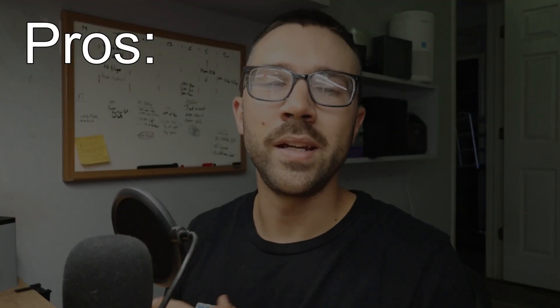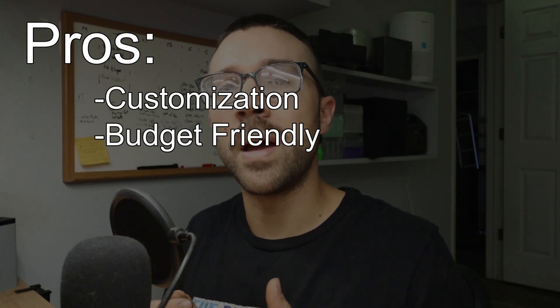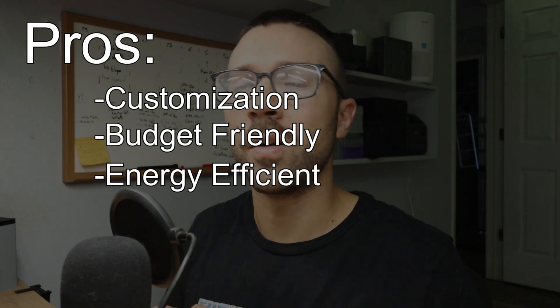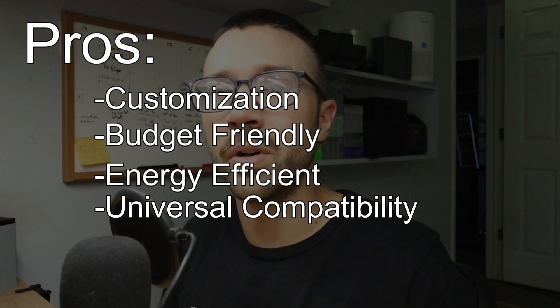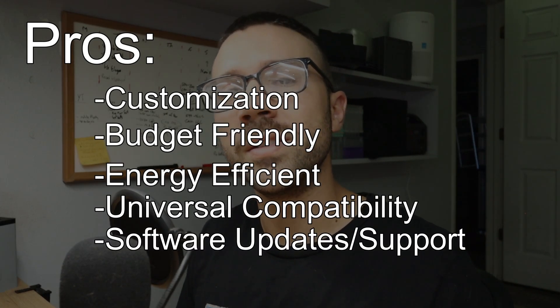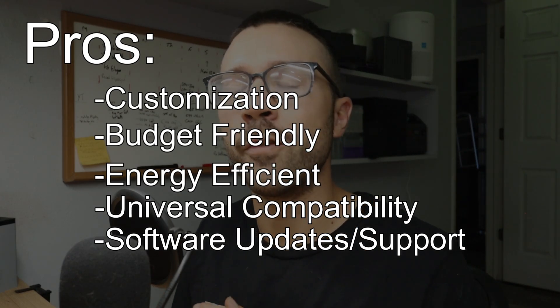Now let's talk about some of the pros and cons of this controller, starting with the pros. This series of VESC-based controllers offers plenty of customization no matter what you want to change — whether that be throttle sensitivity or how your motor spins up. It's a budget-friendly controller, coming at a lower price point than something like a Kelly controller or a Far Driver. It's efficient but also powerful — a much better option than a standard square wave controller if you're looking to upgrade — and it can run multiple types of motors. The firmware also continues to be updated, so you'll always have new features, and if something breaks you can change to a new or older firmware version.